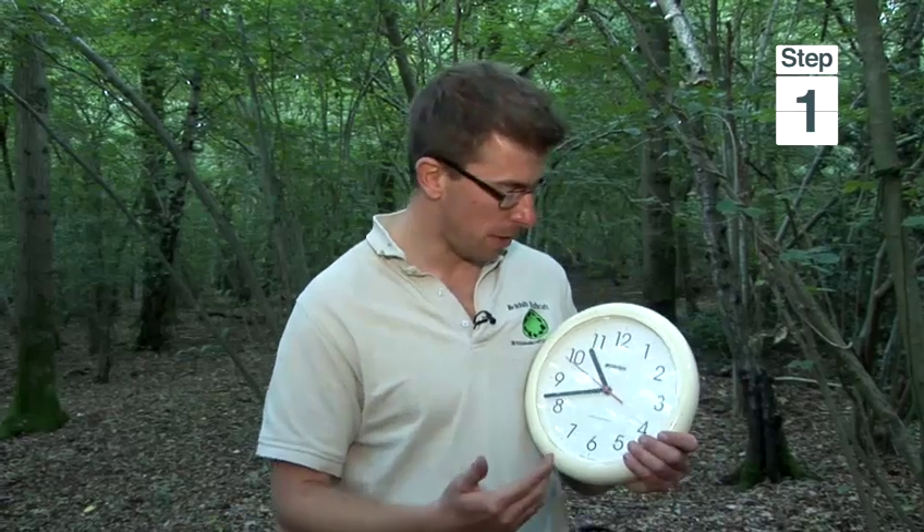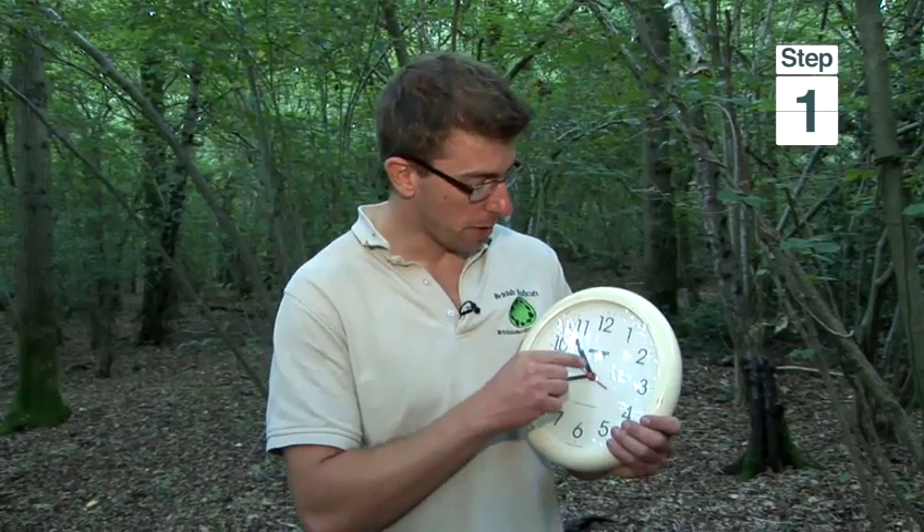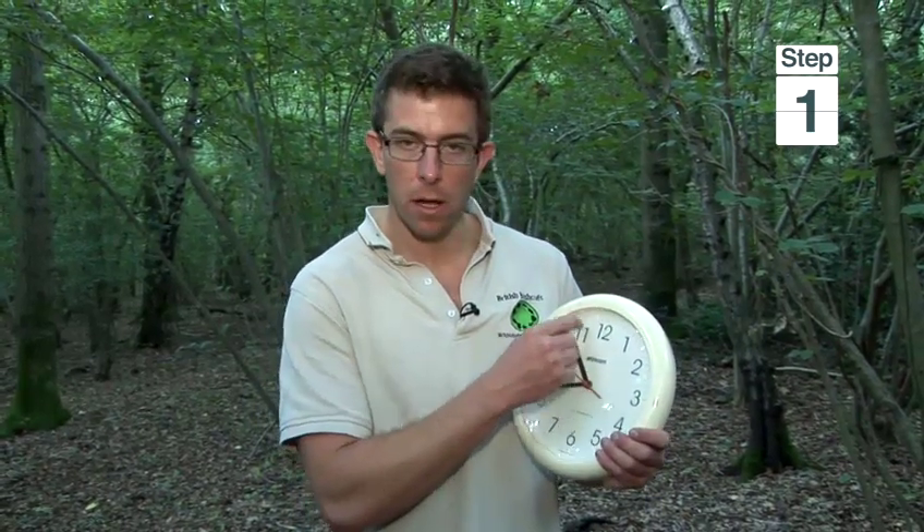Obviously if you're in the southern hemisphere that's going to be reversed — halfway between the hour hand and the 12 will be a line pointing to the north.